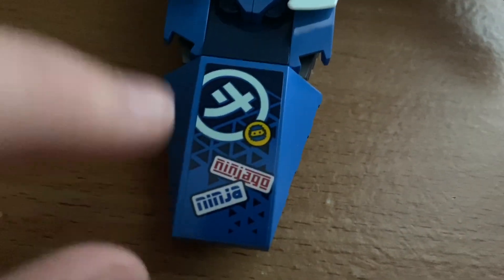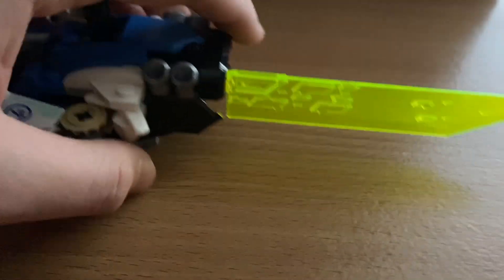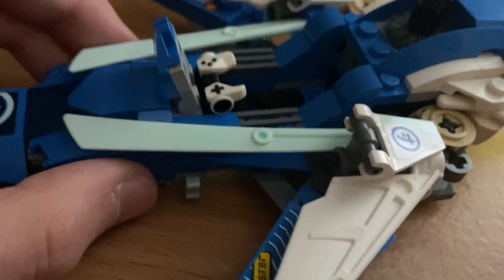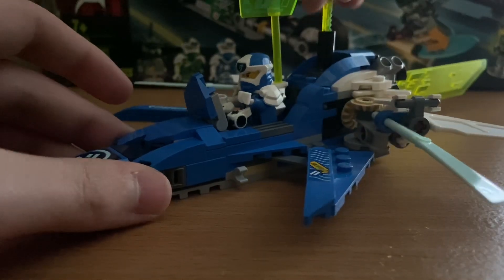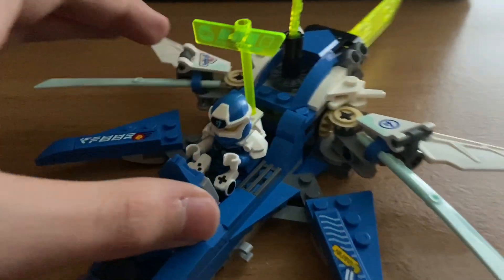Now let's look at Jay's velocity racer. The front has a J sticker for Jay's first initial, a Ninjago sticker that says Ninja, and a ninja mask design. There's another sticker with Jay's initial in Ninjago language, a blade piece representing the racer in motion, and stickers reading 'dragon' and more Ninjago language text. The cockpit fits Jay inside and includes a video game controller hilt piece for the steering controls. The gimmick is a slot where you can insert the kitana to change modes on the velocity racer into more of a flight mode. Jay's is the only one with a gimmick, but it's pretty cool.